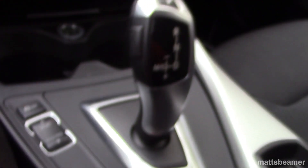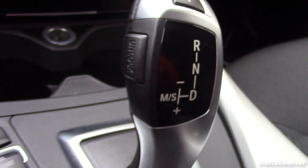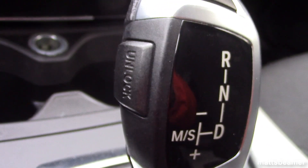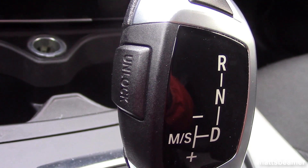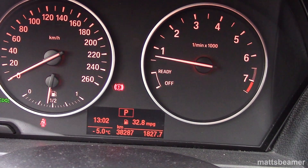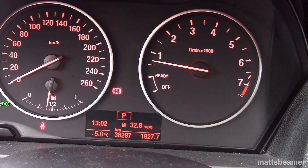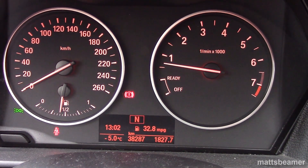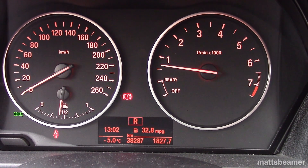This is where you are shown what gear you are in, by showing a green light next to the letter. P means park, R means reverse, N means neutral, D means drive, M is manual and S is for sport. Plus and minus is for changing up and down the gears. There is also a display on the little screen underneath the speedo, which will also let you know what position the gear lever is in. If you are in manual mode, it will show you what gear you are in.